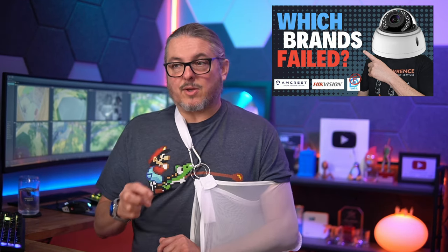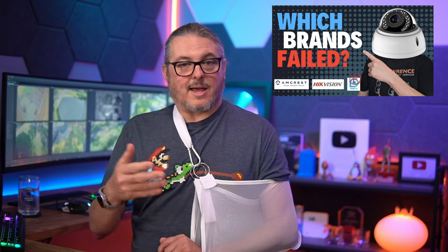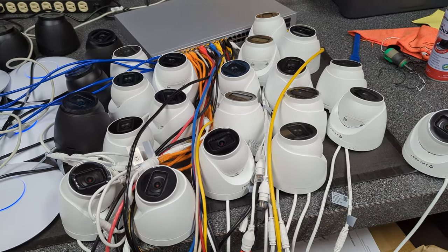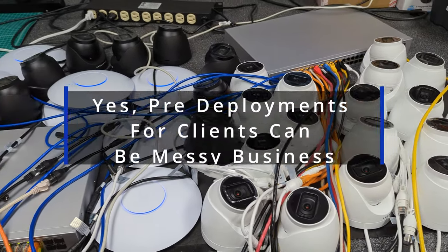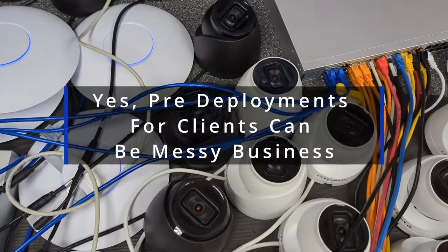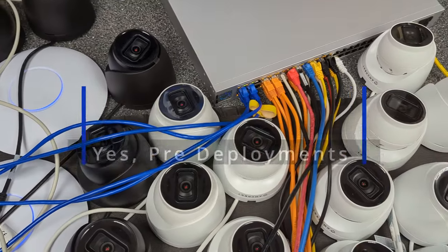I have a separate video linked below covering other cameras and alternatives. We plan to purchase a lot more of these, as we do many Synology Surveillance Station solutions for clients, and the BC500 is a welcome addition. We have a few more coming for another project, so more deployment videos are on the way.